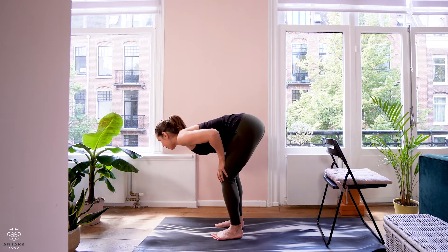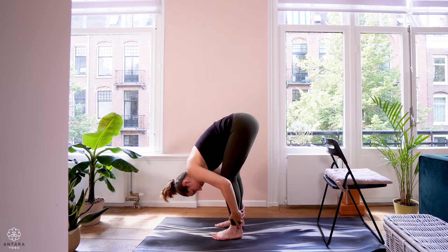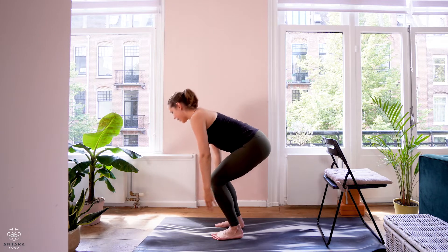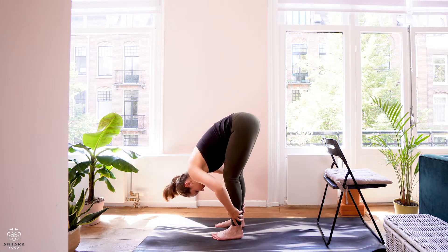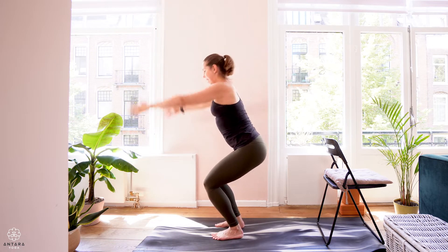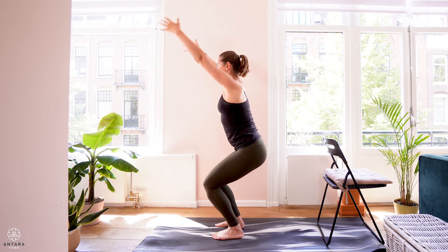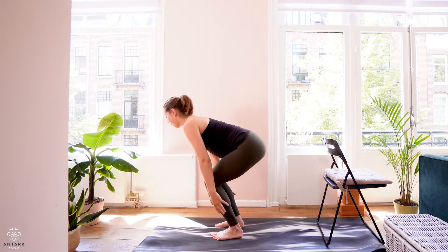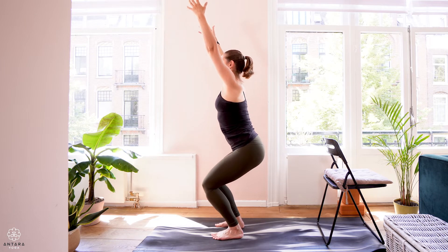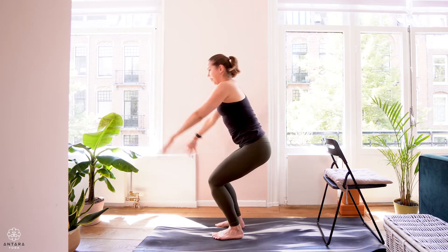Keep a little bend through the knee as you fold — you can come halfway or fold a little further forward. Inhale, sit low with the hips, arms come up. Exhale, arms sliding down as you fold. Inhale, weight is in the heels. Exhale, maybe lean a little to your toes. We'll do this a couple more times — inhale, and exhale. Inhale, and exhale. Inhale — this time we're going to pause here.